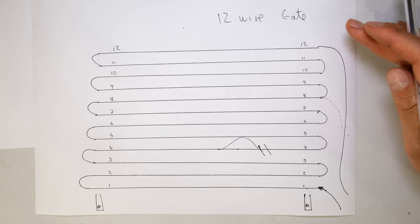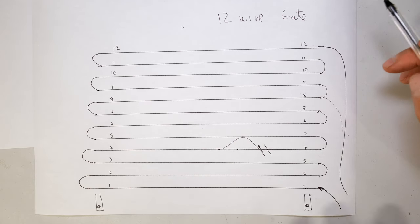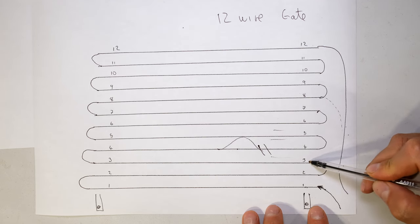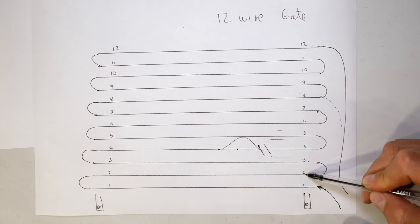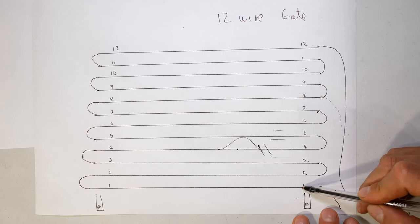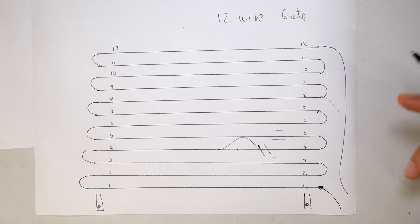Just keep in mind, you shouldn't be earthing your gate. If you do want to add earth wires in between, make sure that earth is not touching your gate, because if the live and the earth touch each other, a person who touches the gate - which is normally still - should not get a shock.